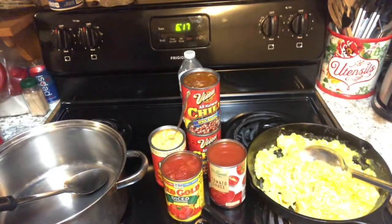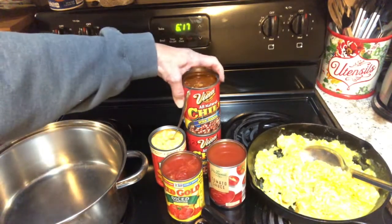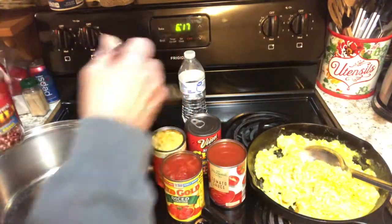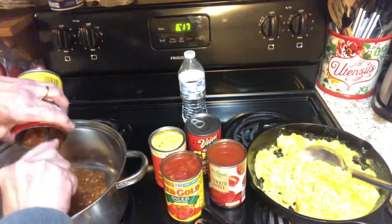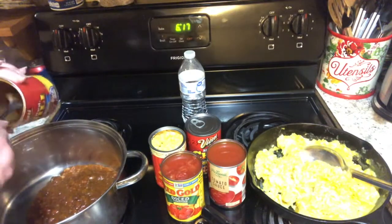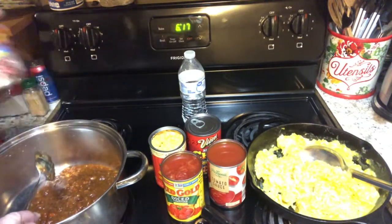Good morning and welcome to Grittany Moreno's Hobby Farm. Back with a KISS meal today. What are you going to do with all these cans of food that we've been stashing away in our little pantry for hard times, for storms, for rainy days? Well, this is what I'm going to do today — I'm going to make chili mac.